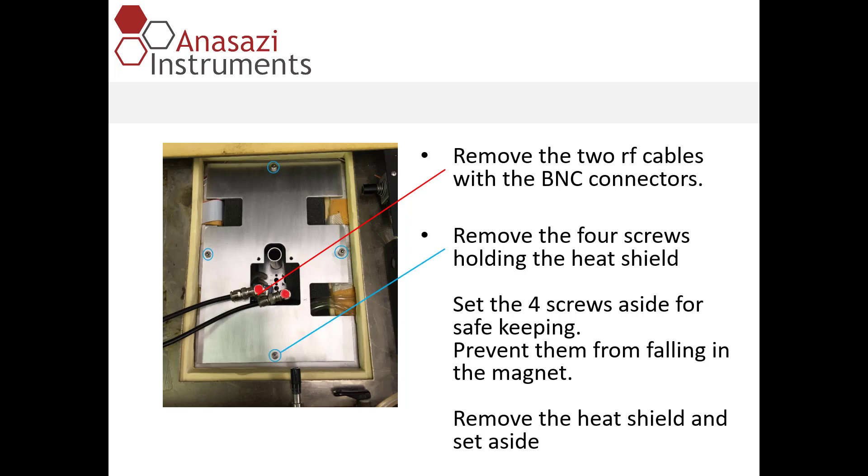Next, we'll remove the four socketed hex cap screws that hold the heat shield in place. You want to make sure to set these four screws aside for safe keeping, and far enough from the magnet opening so they don't fall in. Once that's done, we'll remove the heat shield and set that aside as well.